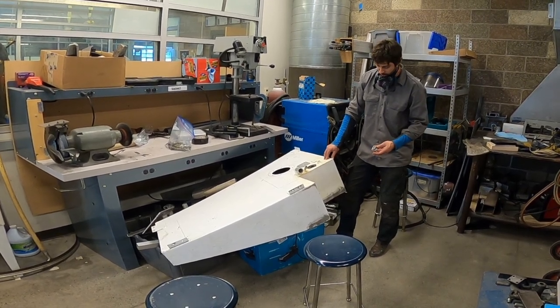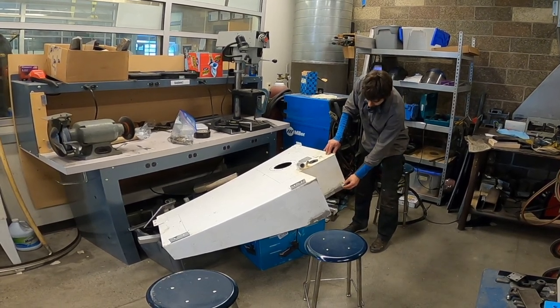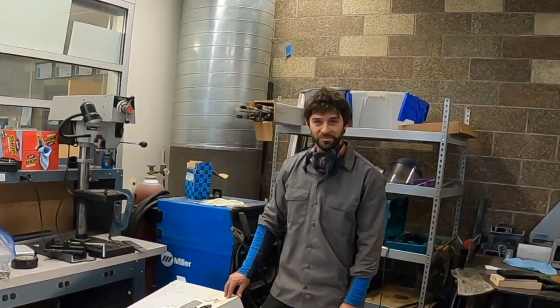So I'm going to weld on a couple new patches, and then I've got a bung that I'm going to stick in right in here as a transfer — just doing this on my spare time after work and enjoying what I do.